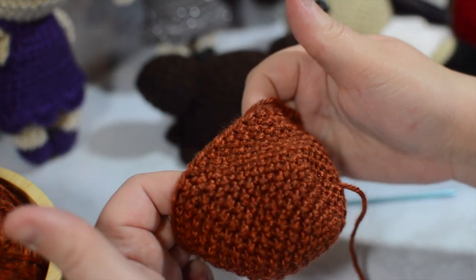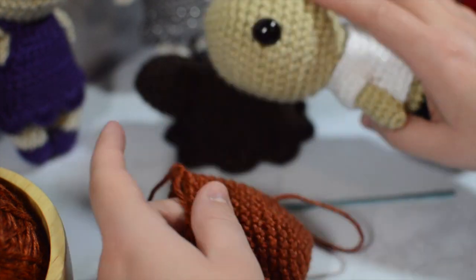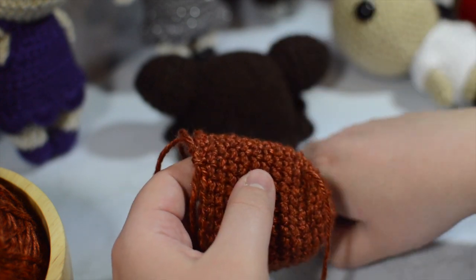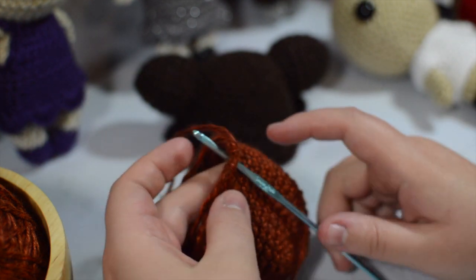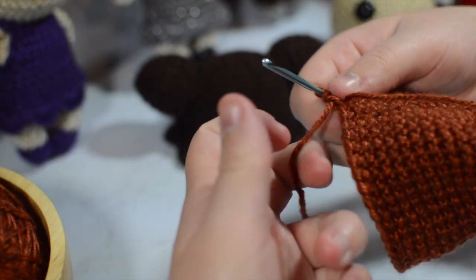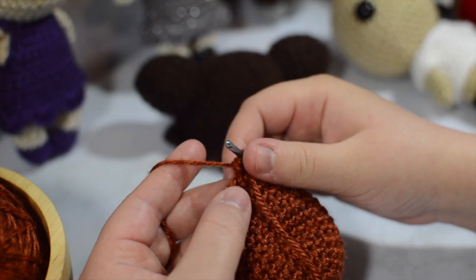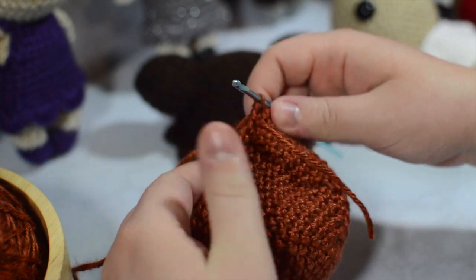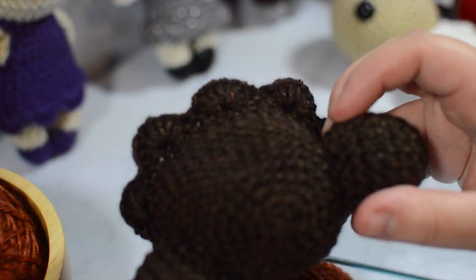Alright, so I've gone around nine times. I did one extra row compared to when I was doing the head in my amigurumi video — I went around eight for that and nine times for this. I'm going to take my tail, pull it out, and replace it where it lines up, right where it began. That's where my new round starts.